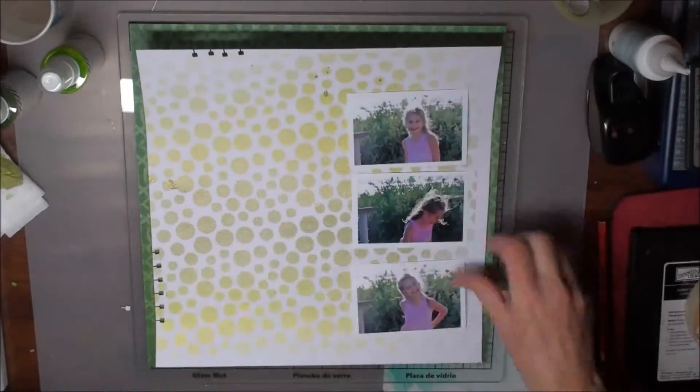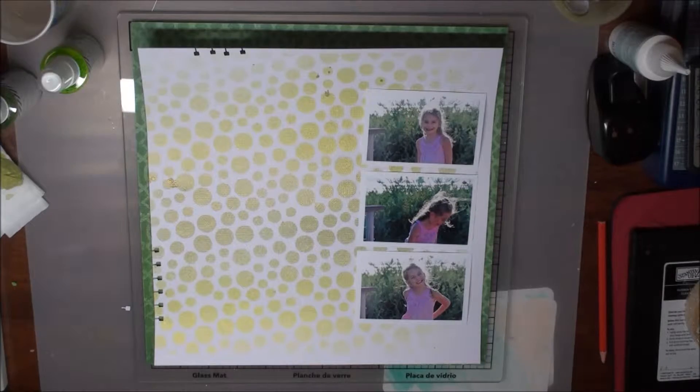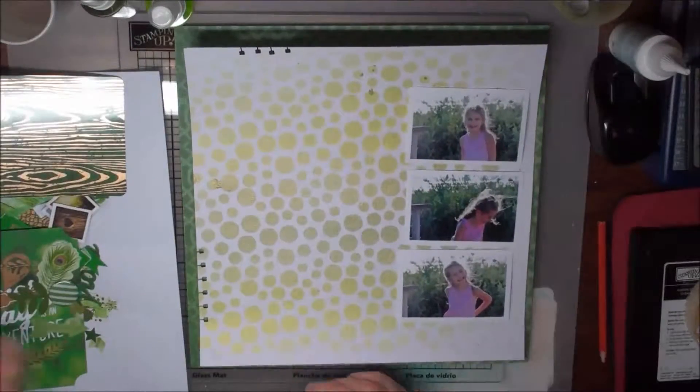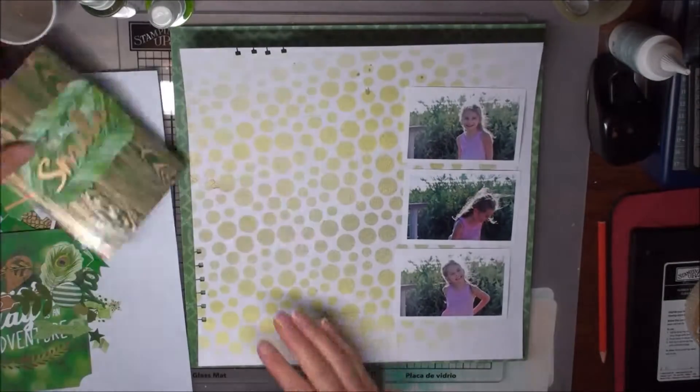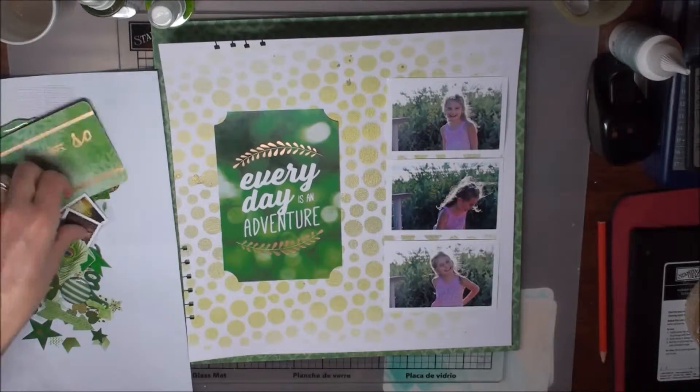You can see here I have finished it — the background has dried. I think about where I want to place my photographs. Then I've got this accent collection pack in the Emerald Colourways — just choose a couple of these accents to go on my page.